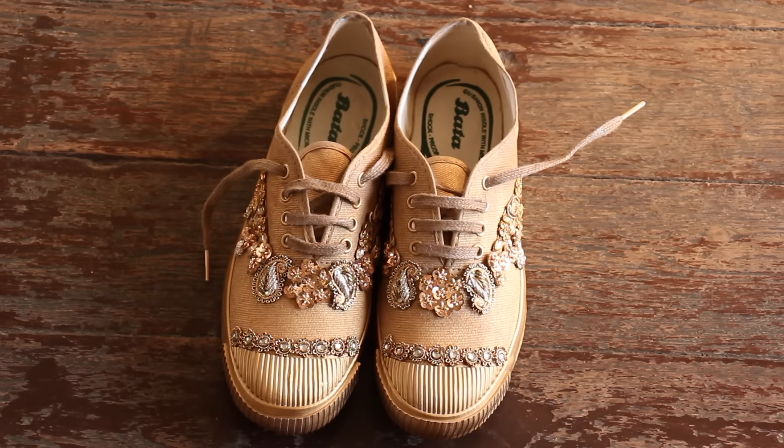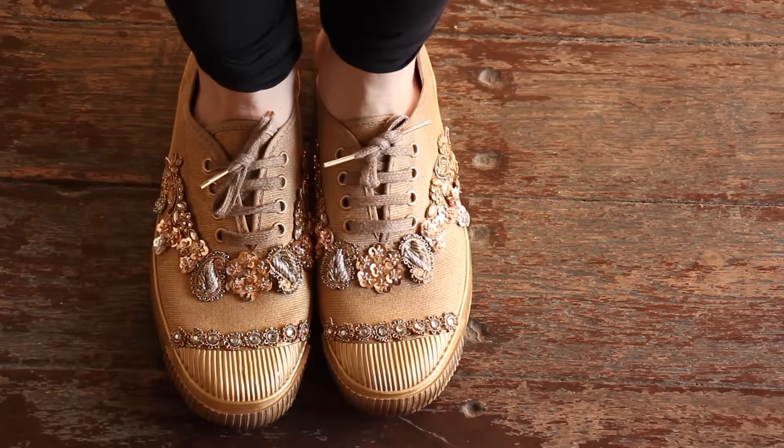Once you're done, just put on the laces and let the glue dry for a couple of hours, and your embellished tennis shoes are ready.